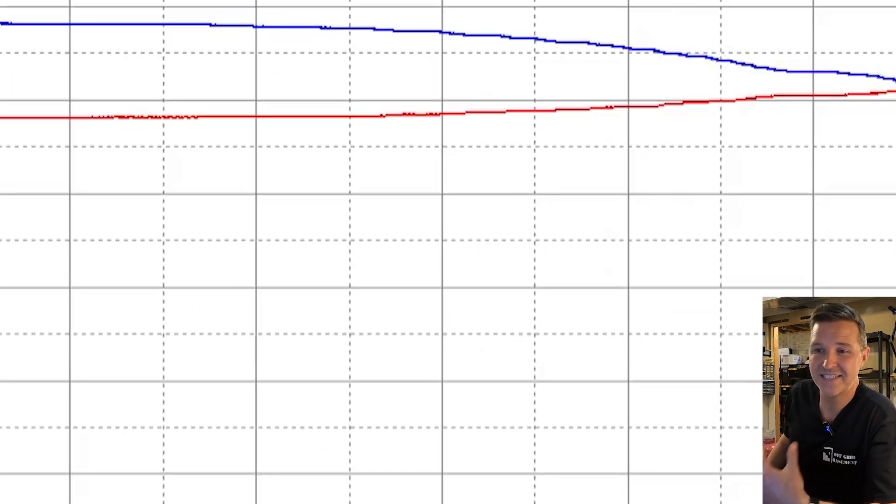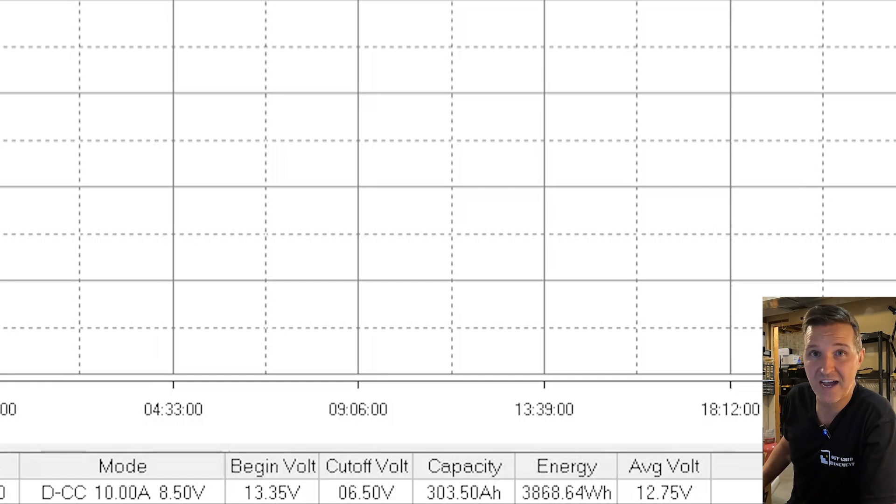What we got is a capacity of 303.5 amp hours, which is very good for a 280 amp hour battery — that's what we should expect. The average voltage is 12.75 volts, and that's why they call these 12.8 volt lithium iron phosphate batteries, because from 100 percent to zero you should average around 12.8 volts.